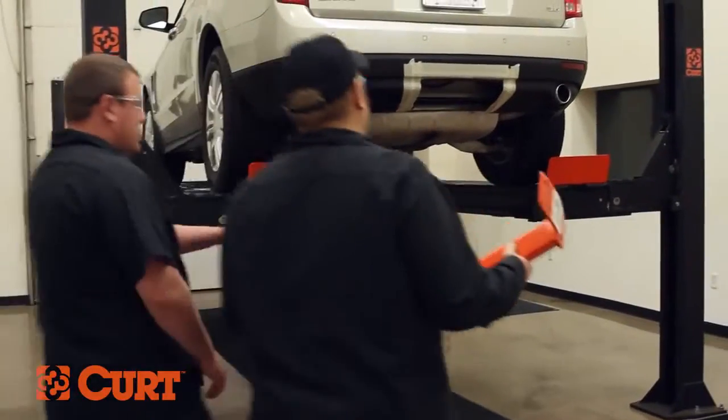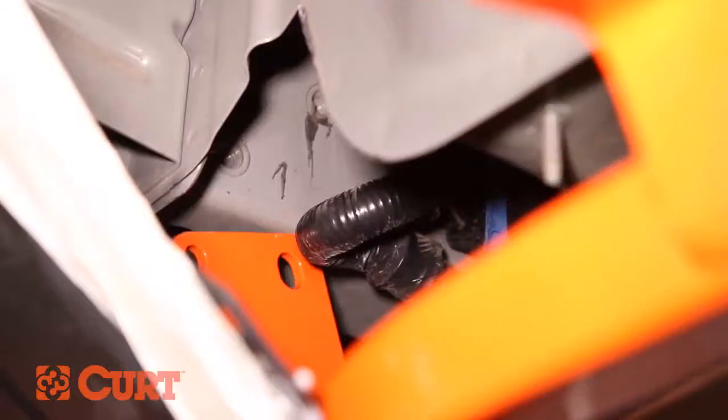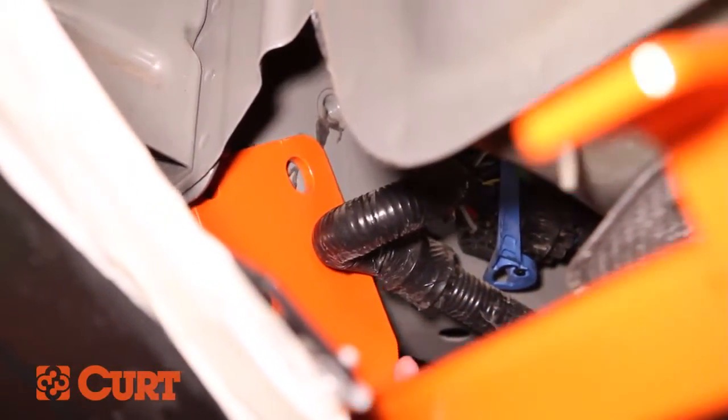Raise the hitch into position by carefully maneuvering the hitch around the fascia. Carefully pull down on the rear fascia and slide the hitch between the wiring harness and the driver side frame rail.